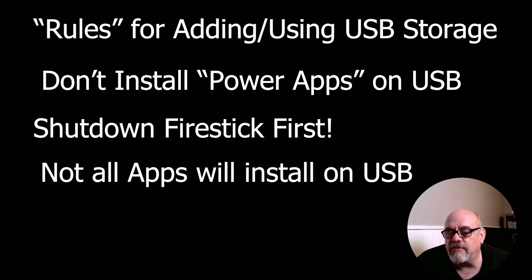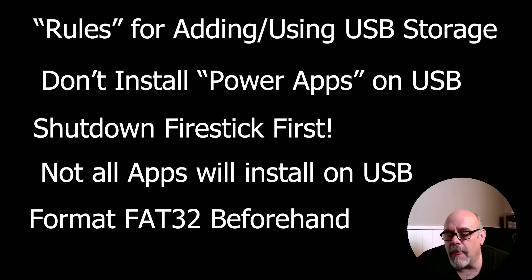This last one isn't so much a ground rule as a preference. Rather than letting the Firestick format the drives by itself, I like to format them on a computer ahead of time. This allows me to name the drive something descriptive — for example, I named mine SanDisk 32 and SanDisk 256. This way when you see them in the file utility or elsewhere, you know which drive you have without having to physically look at it.